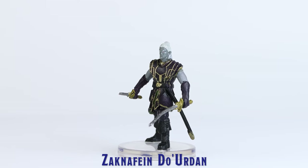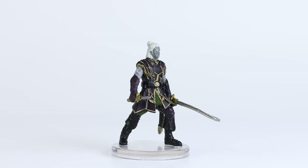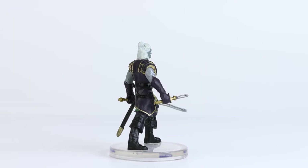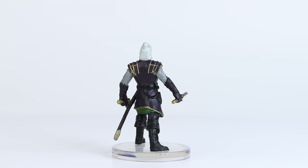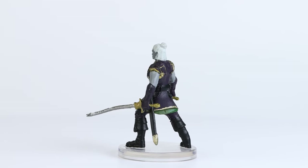Zacnafein Duurden also received a pretty basic paint application, however the fine gold trim work all over the upper torso is really nicely done, and really elevates the overall appearance of this miniature. This mini also received some nicely stamped details on his face.